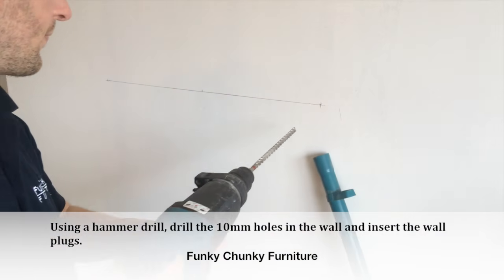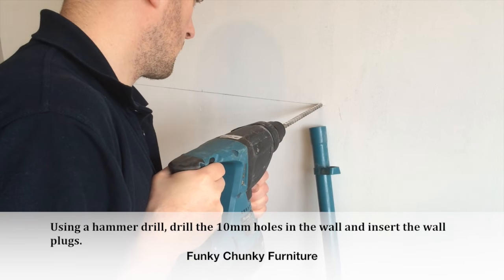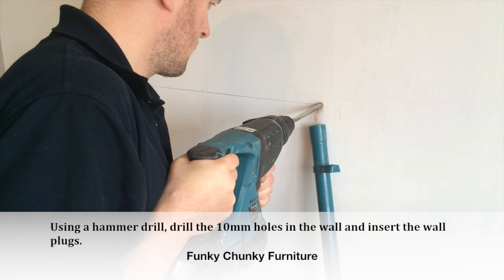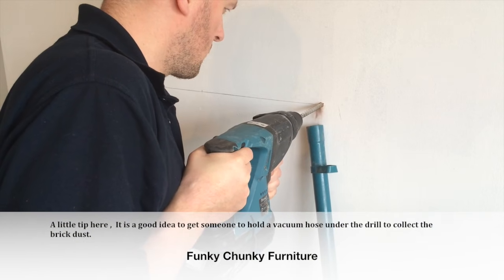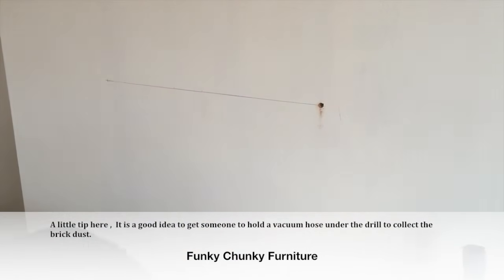Using a hammer drill, drill the 10mm holes in the wall and insert the wall plugs. A little tip here: it is a good idea to get someone to hold a vacuum hose under the drill to collect the brick dust.